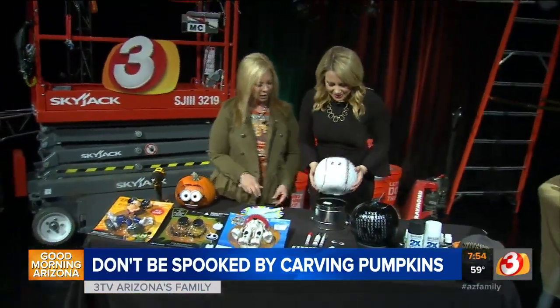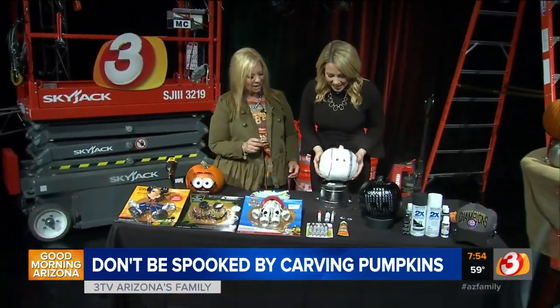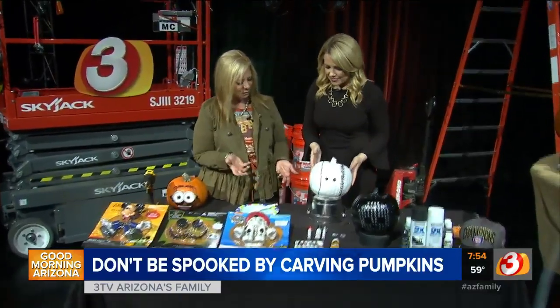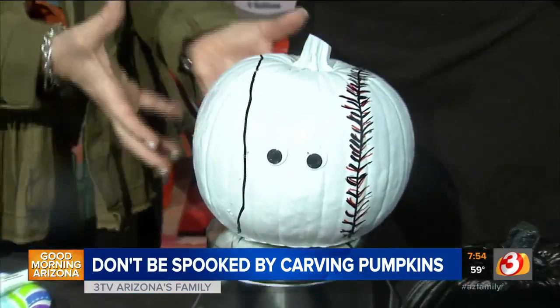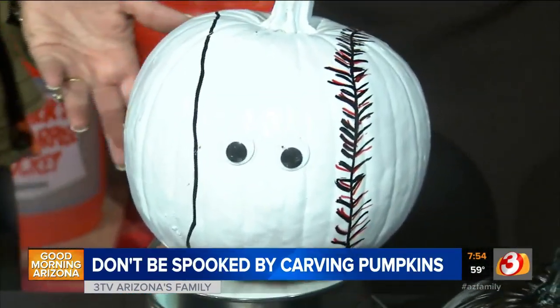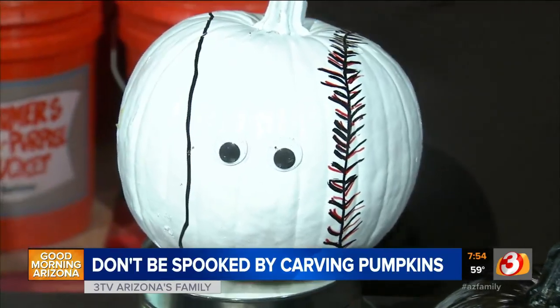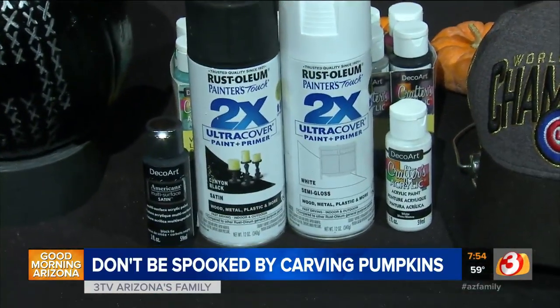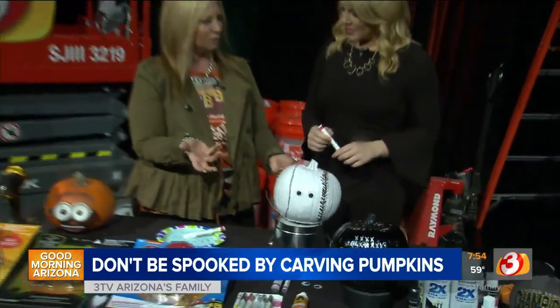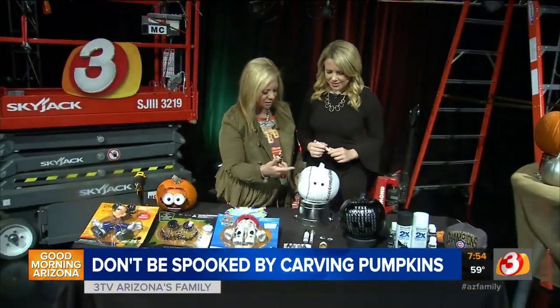This one is Mr. Baseball. For kids that like baseball, this is a great option. The World Series is about to happen. So what we did here was just spray paint the pumpkin white. You could also paint it with just regular water-based acrylic paint — spray painting is faster. But if you want to just sit at the kitchen table and do it, it doesn't matter how long it takes, this is fun.